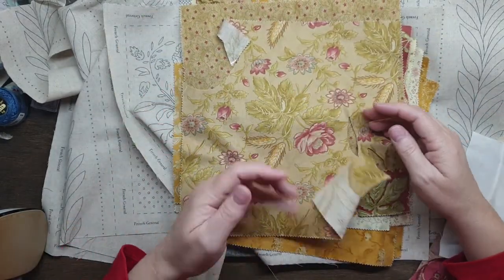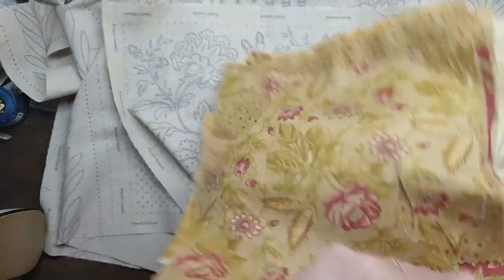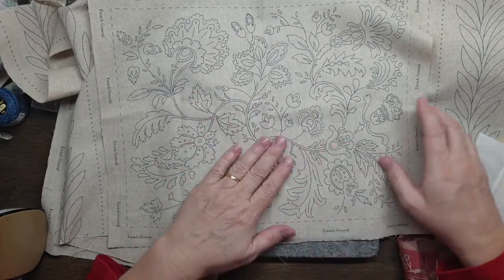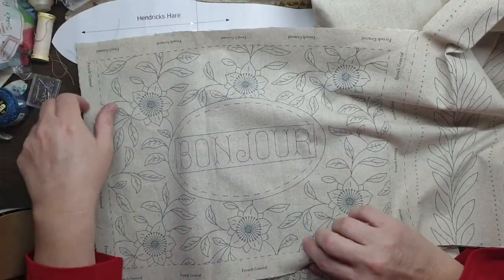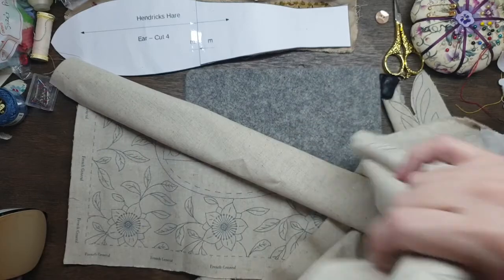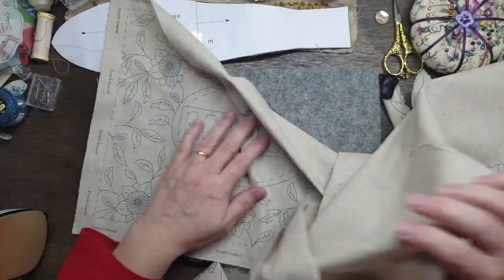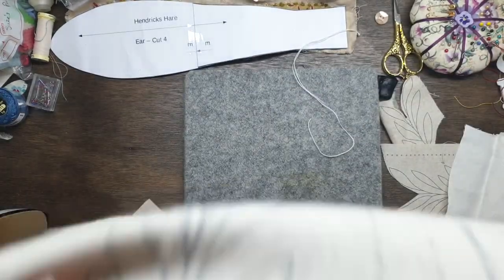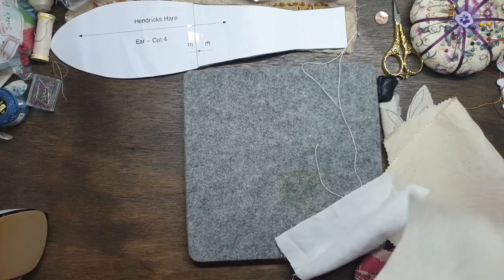If you want, you can make your own little rabbit from your own design or a pattern you've got and just make it in a smaller version. We really like this. When we go on to the French textile tour with Lisa Maddock and come back, we're going to be doing the 'bonjour' and the 'merci' — I'm going to make them into cushions, and we'll use some of the fabric we actually got from France, then I'll put them in my laundry.